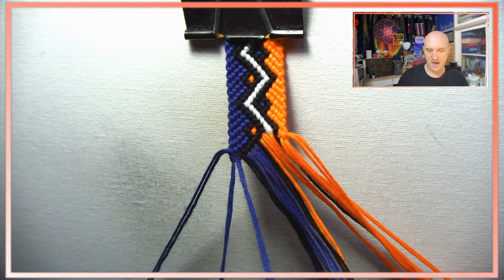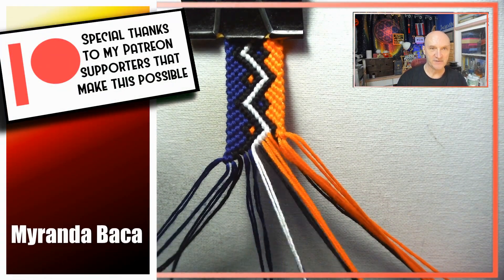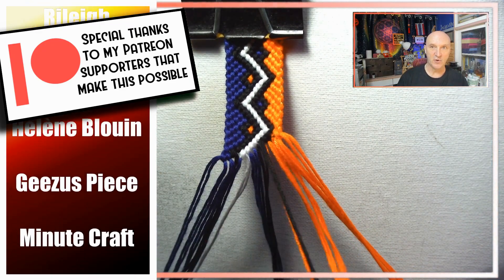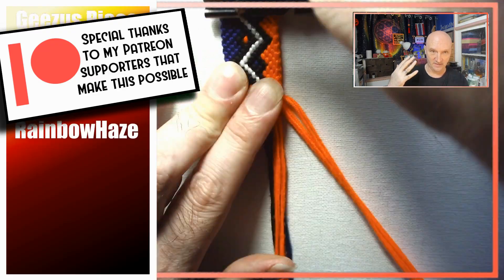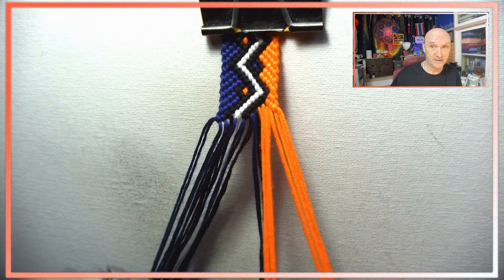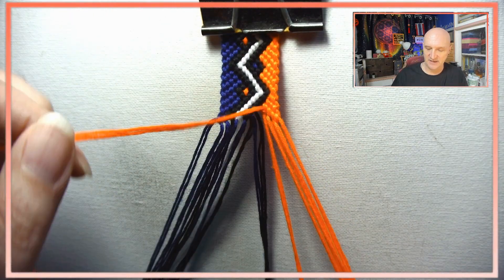I counted this many times. Let me take a moment to thank my Patreon supporters for making this possible — I love making tutorials and showing my enthusiasm for the craft. The people who have supported me through Patreon helped me get cameras, microphones, and string. It's what keeps me coming back, so thanks a lot, I really appreciate it.